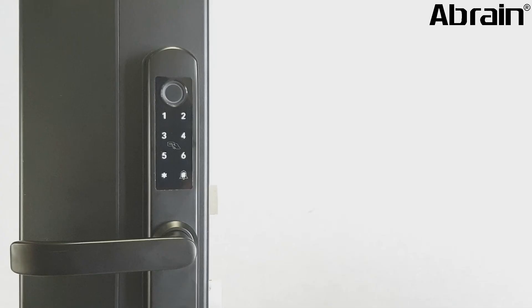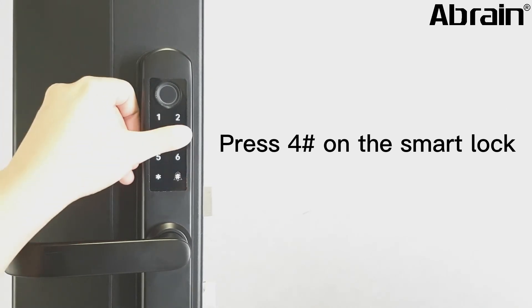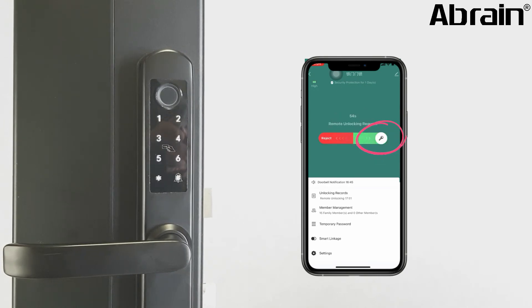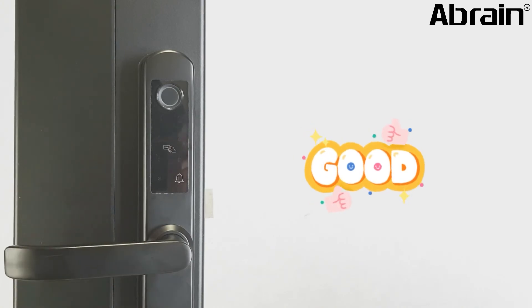Now it is deleted — the user can't open your door anymore. For remote unlock, your friend must press 4H on the smart lock. You will then receive an instant notification on your smartphone. Select the agree button to unlock, and your friend can open your door.